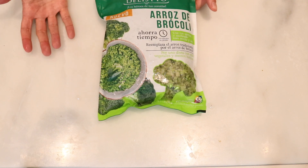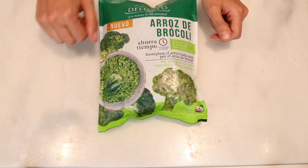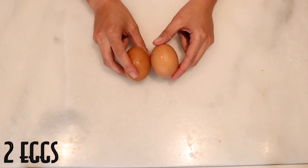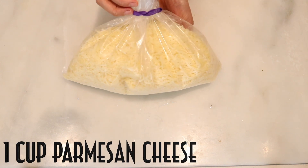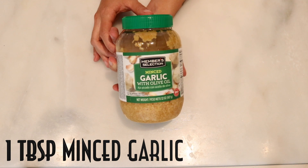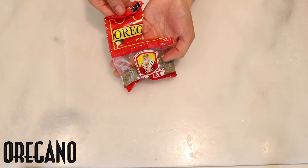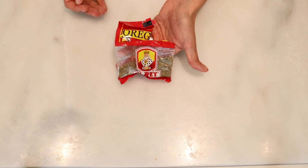Two cups of broccoli rice — I usually just buy raw whole broccoli and grate it myself, but I recently found broccoli rice which is basically processed, grated broccoli. Two eggs, half a cup of almond flour, one cup of grated Parmesan cheese. You can use whatever cheese you like — mozzarella, cheddar, they all work really well. One tablespoon of minced garlic, salt and pepper, paprika, and some dried oregano. You can add whatever spices or fresh herbs you like best.